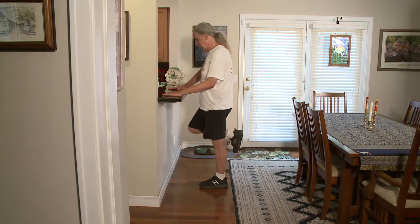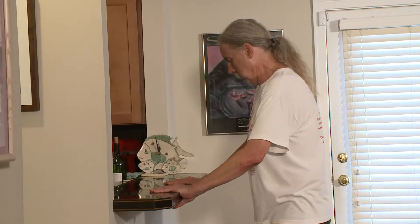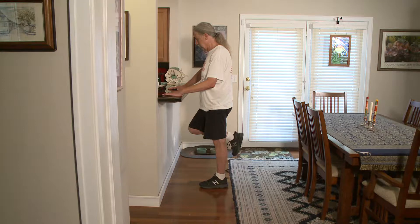No matter how much you have to hold on, bearing weight on your affected leg is a good thing, even if you death grip the counter. I did a lot of weight bearing in the beginning to build up weight tolerance in my affected leg. As I got stronger, the tone got less. I assume there is a relationship between the two, but I am not a doctor.